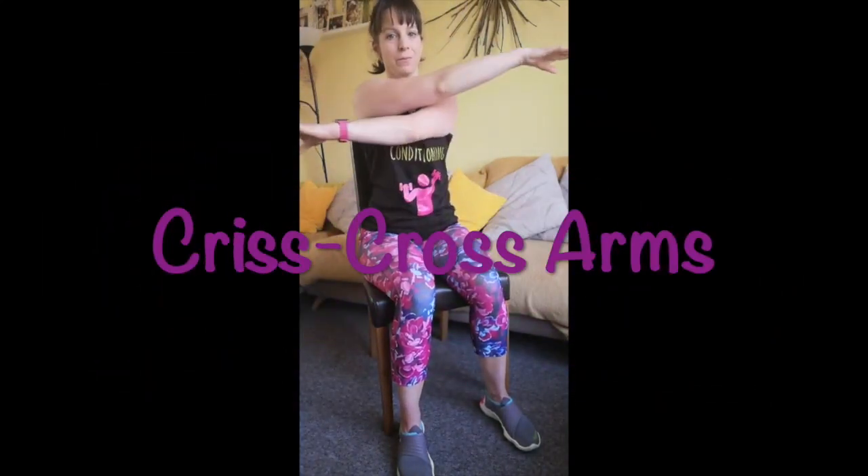Then we're going to bring the arms across the chest in a crisscross, opening up the chest and opening up the back.